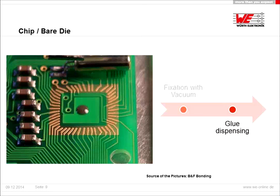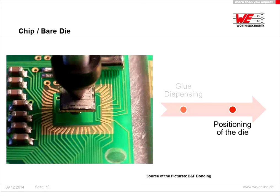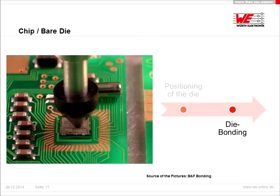Before we connect the die with the PCB or substrate we use a glue, and we can offer non-conductive glue and conductive glue like silver glues, which are used for example for LED applications. After glue dispensing, the die is positioned and we have the possibility to do this very precisely — we can position the die with plus or minus 30 micrometers. After placing the die, the die bonding is finished and at a defined temperature and time we cure the glue in an oven.